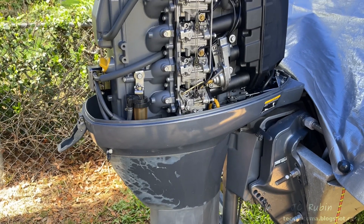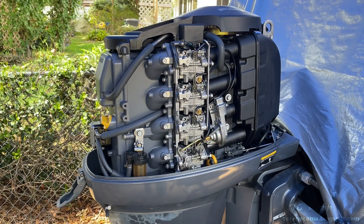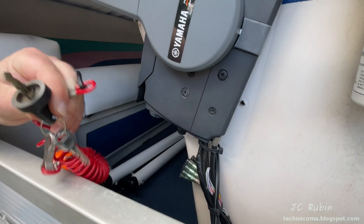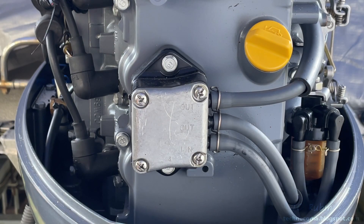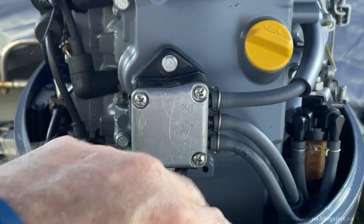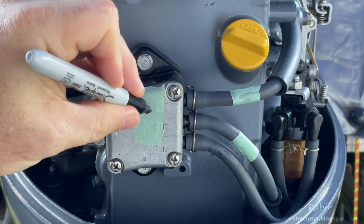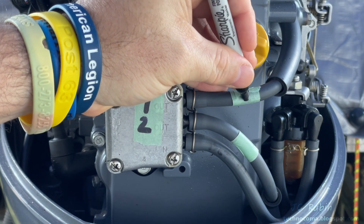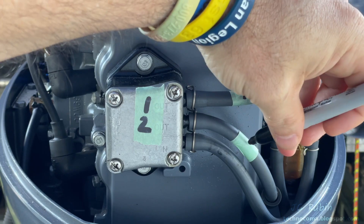So we'll let this engine cool down and get right to disassembly. For safety, we'll kick things off with the removal of the key from the boat. Our first task will be here at the fuel pump, where there are two output hoses going to the carburetors. We're going to mark them — I've put some tape down and arbitrarily marked them as one and two for reinstallation later so they go back to the right hoses.